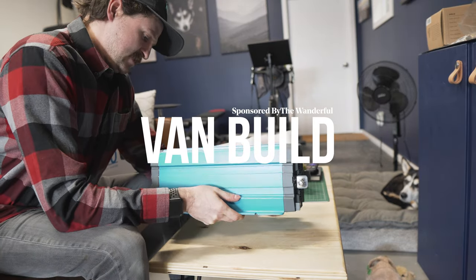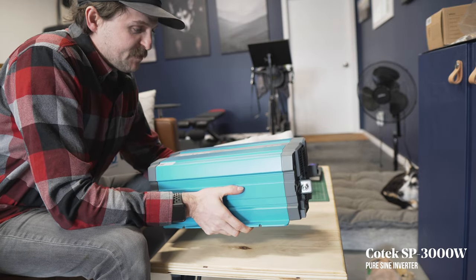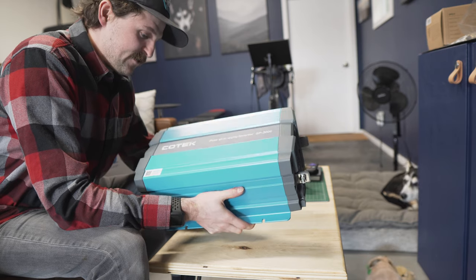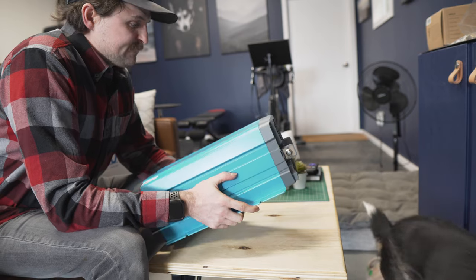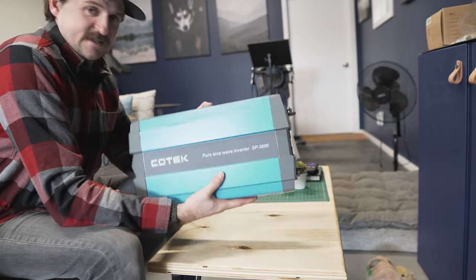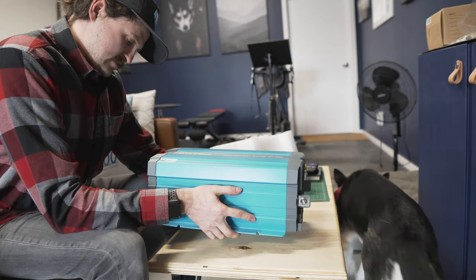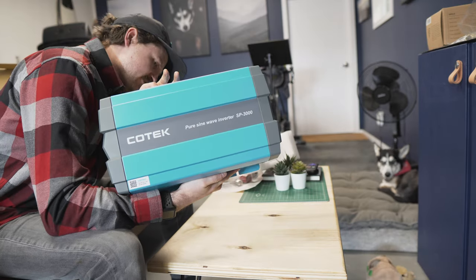I've been waiting for this for a while. In a previous video you saw it — I did get it, I just didn't unbox it. This is my inverter. It's from a company called Kotex. It's a 3000 watt pure sine inverter. It's not as heavy as my other one, probably because this isn't an inverter charger.